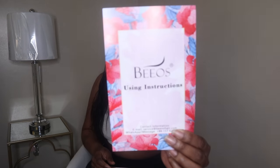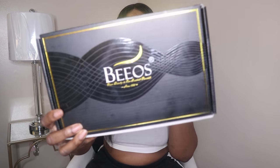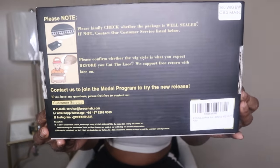So here's the hair — little papers right here — and this is just like a little stock card, and here's the box. Here's what comes on the back of the box.